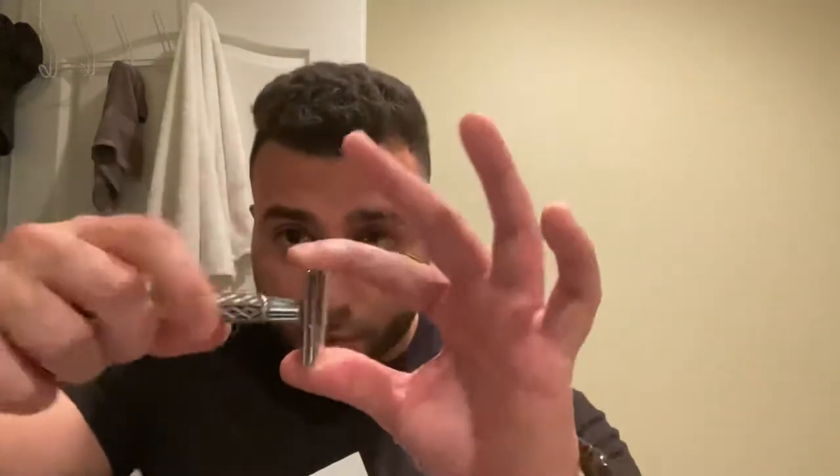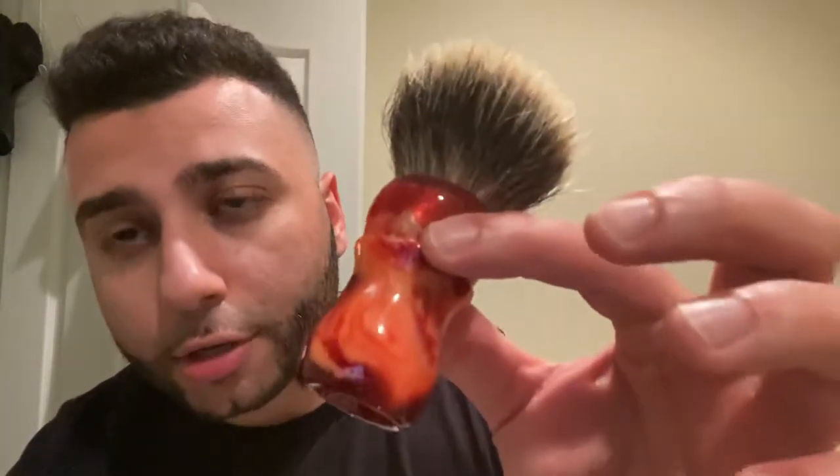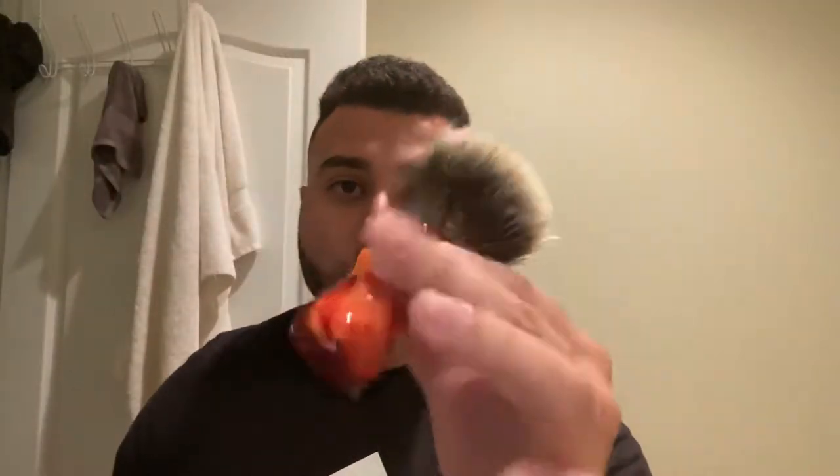I'm gonna load it with an Astra - fresh, fresh Astra - this is my first time using it, so you're gonna see my organic impressions. Just look at the detail, the condition came in pretty good luckily. Great finish, perfect weight - it's perfectly weighted, it's just beautiful. So special occasion means I'm gonna use my favorite brush - Declaration B7, turned by Scott Stewart himself. This is a peach B7, incredible knot.